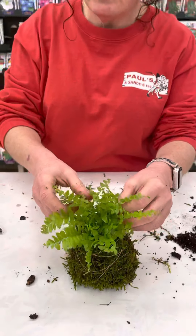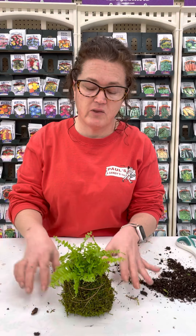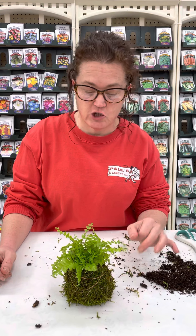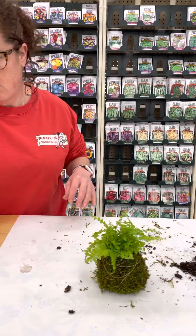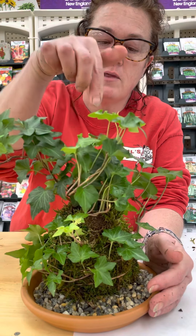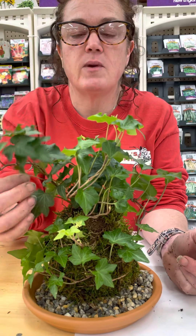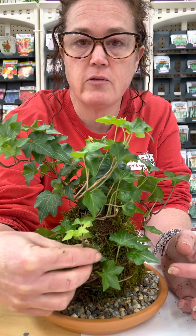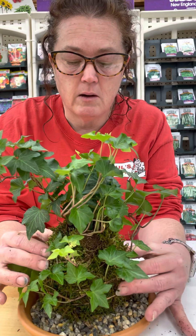Your plant can live like this for about two years. If you used a string that would decompose, you could plant the whole thing right into a pot and the roots would come out of the moss itself. To water, I'd use a watering can directed toward the top so moisture travels down to the root system. The ivy one I displayed on a terracotta tray with stones, and I used floral wire bent into a U-shape to tuck longer stems in place — with ivy they'll root right into the moss.